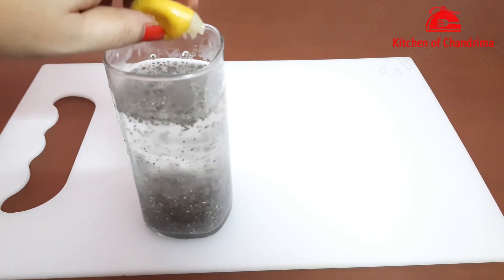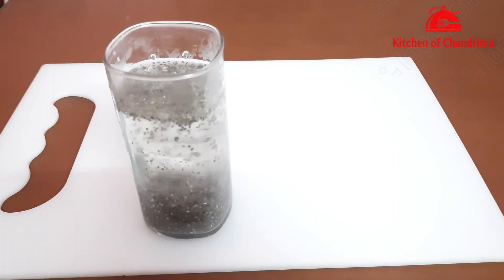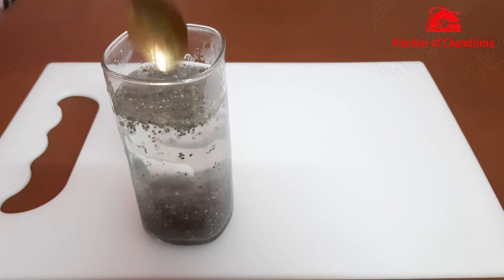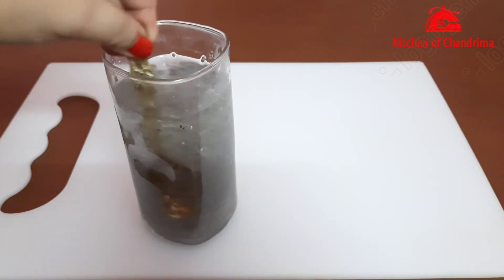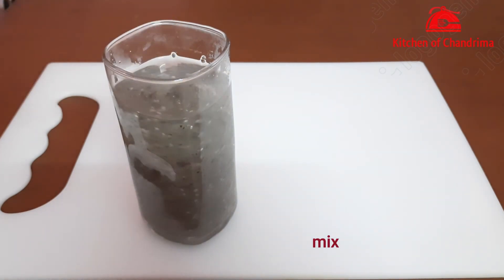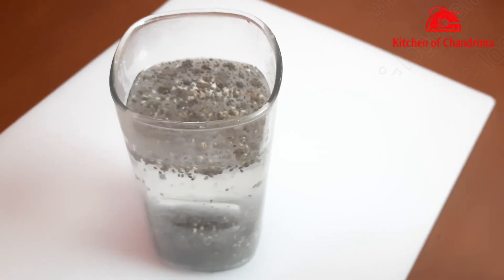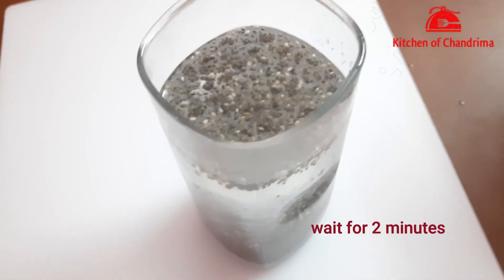I am not adding any sweetener to it — no honey or anything. This way the belly fat will reduce more quickly. After mixing, it is ready in about two minutes.